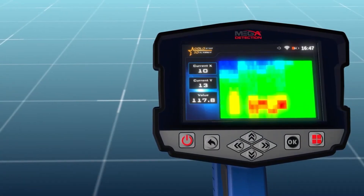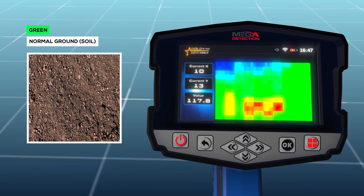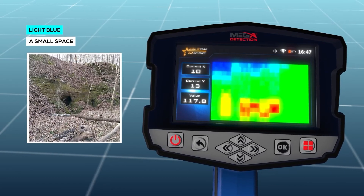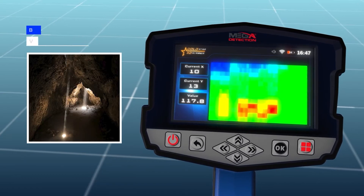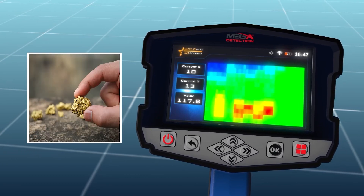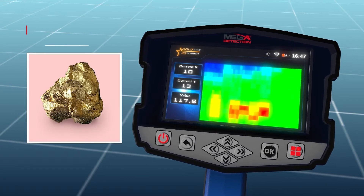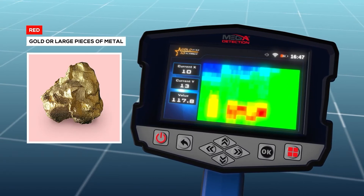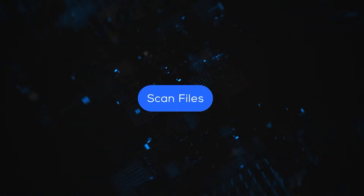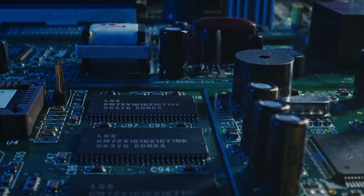When scanning is complete, an alert will confirm the process is done. Press OK to exit. During scanning, each cell of the grid changes color according to the current scan point. The color meanings are: Green — normal ground soil; Light blue — a small space; Blue — voids and cavities like a tunnel; Yellow — small pieces of metal; Red — gold or other large pieces of metal.